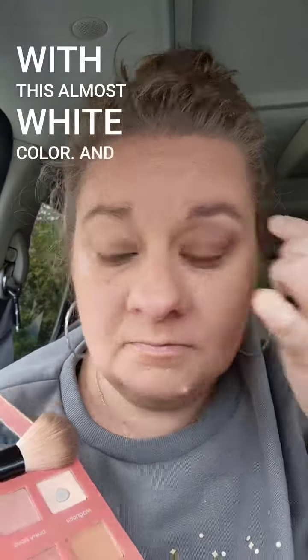And then I'm going to come in here with this almost white color, take this color and just come across with my finger. Super easy. See you next time.